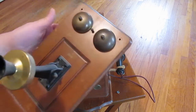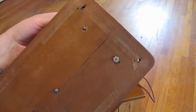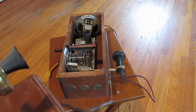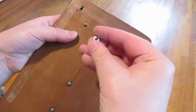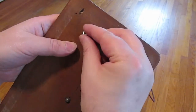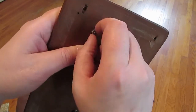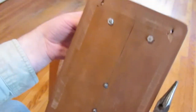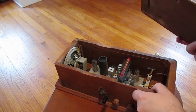Looking around in there, I could not find the missing nut that holds on this bell piece. But I did find one in a junk drawer that I think will fit — let me try that. Yeah, that'll hold. Okay, time to close it back up.